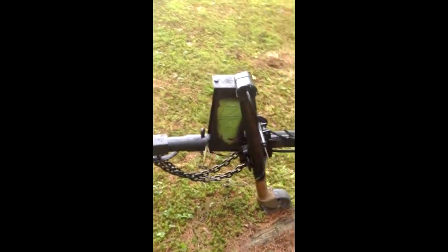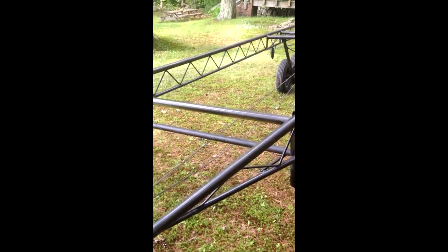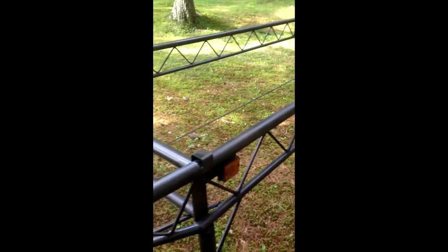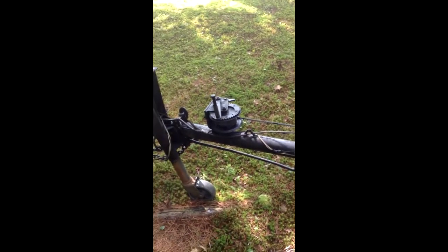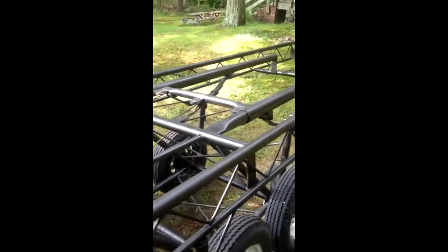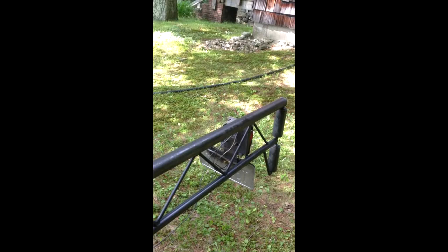Here's the finished product. Still need a couple little touch-up spots, but I ran out of spray paint. It is just a nice hard coat. It really gave new life to the trailer in terms of appearance.